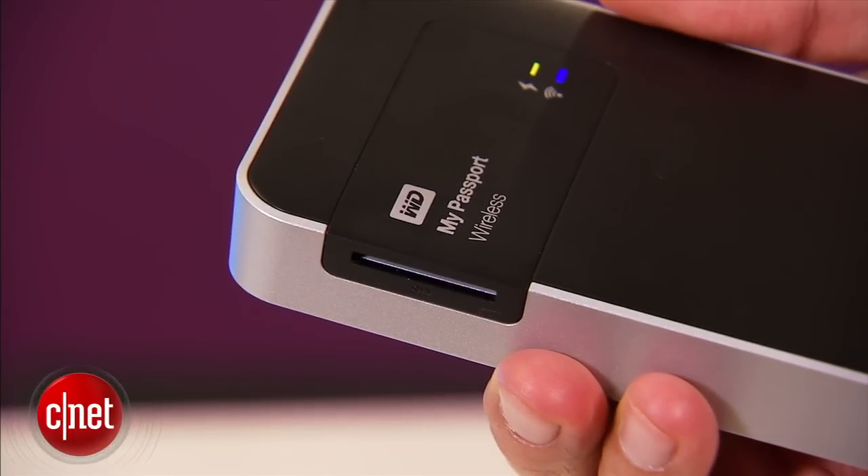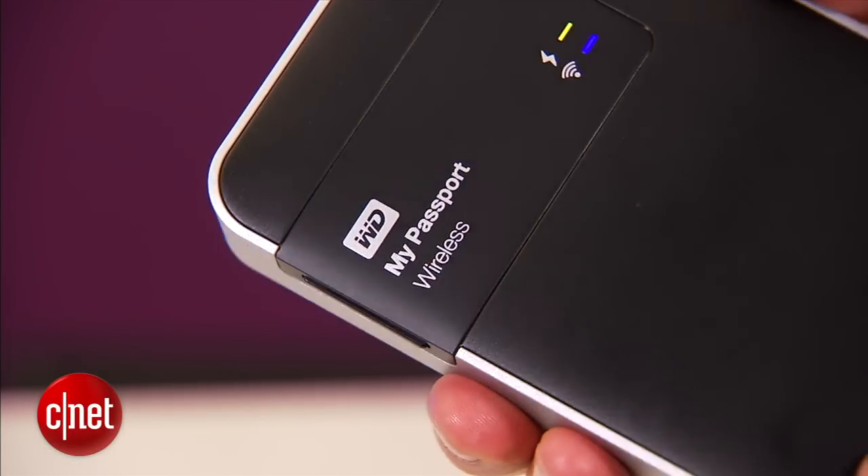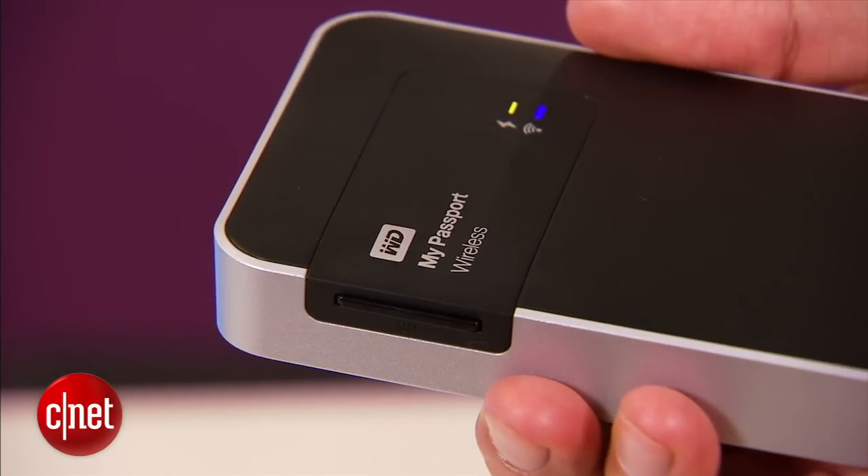What is not standard however is that it also comes with a built-in SD card slot right here. You can use this slot to quickly back up an entire SD card onto the drive, which makes it very good for photographers.